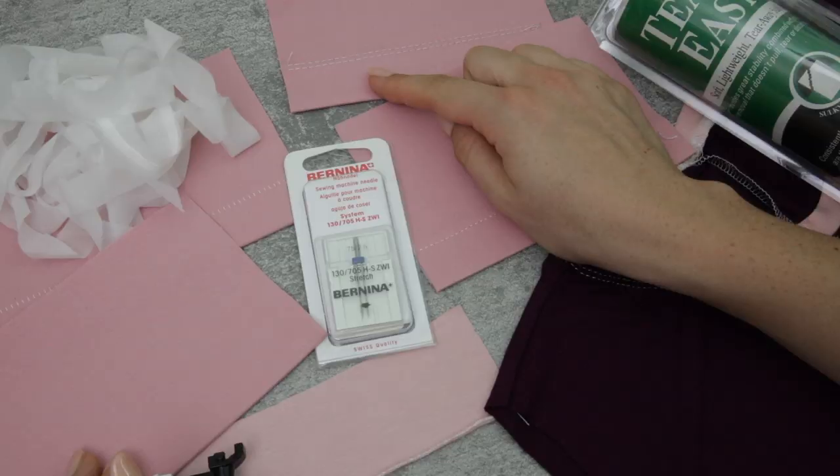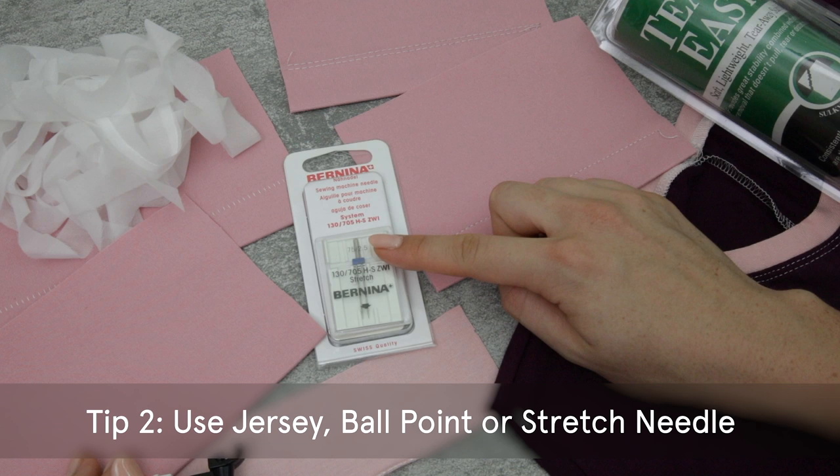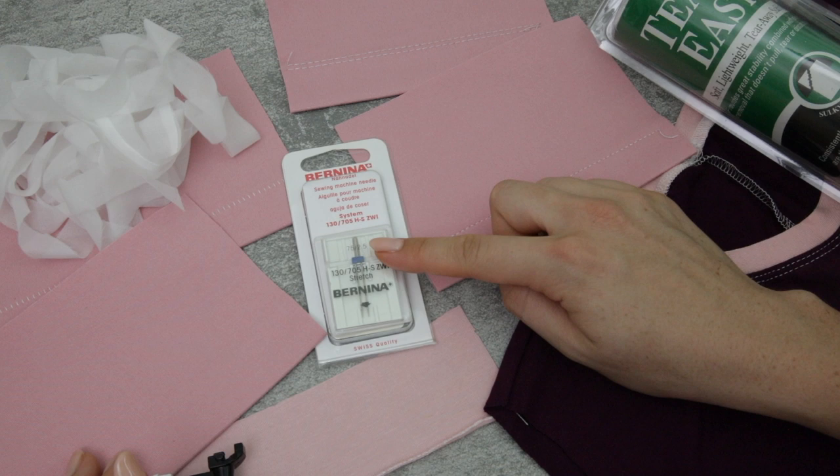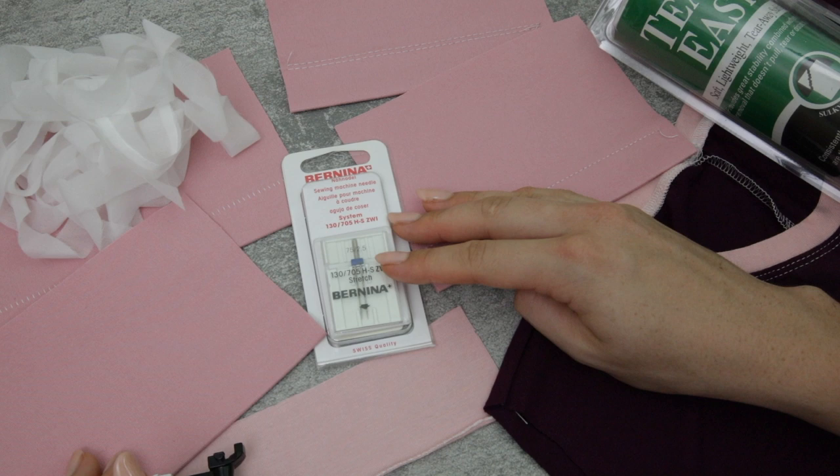The next tip is to make sure you're working with a stretch, ballpoint, or jersey needle. Whenever you're hemming your knits you need to make sure that you're using a needle that works with that fabric, otherwise the needle may actually cut little holes in your knitted fabric. One other tip: if you're getting skipped stitches with a ballpoint or jersey needle, move to a stretch needle to see if that helps.